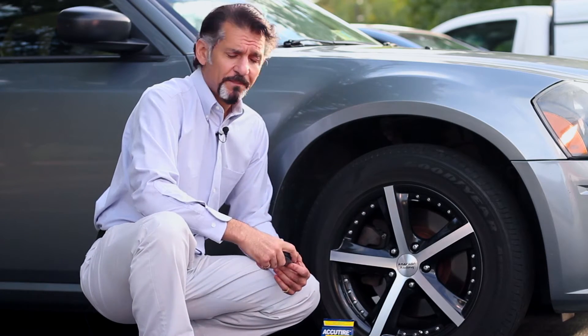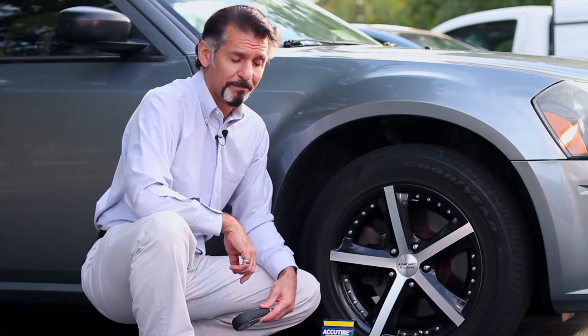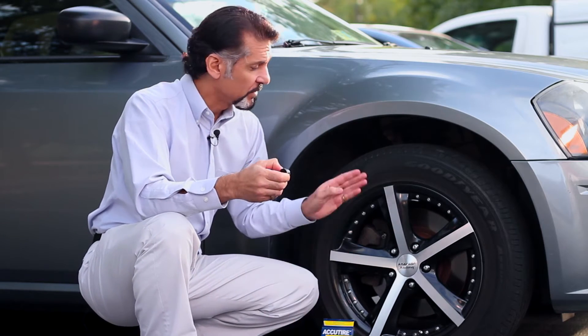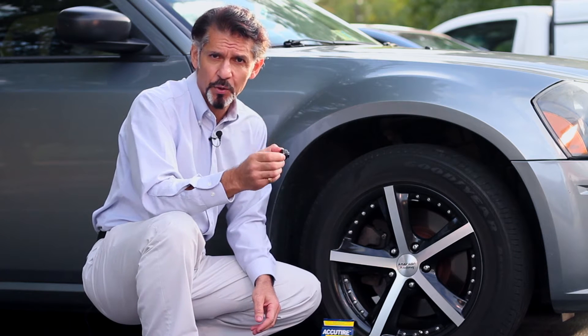We just took a tire pressure reading. Now I know what to look for and how to gauge our tire caps when we install them. First thing we do is take the corresponding cap to its corresponding position — it's in the instructions. You'll know exactly which cap to put on which tire.